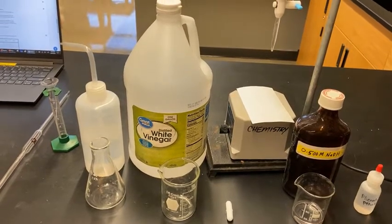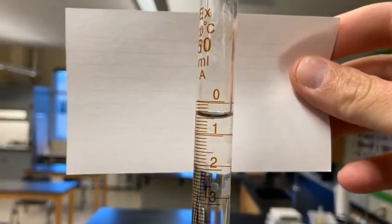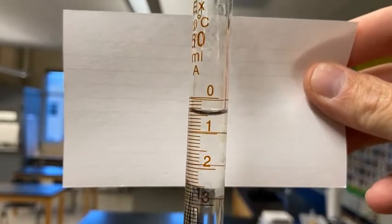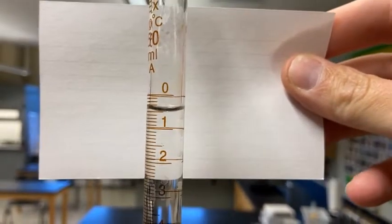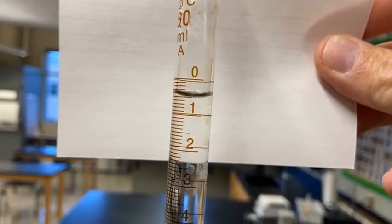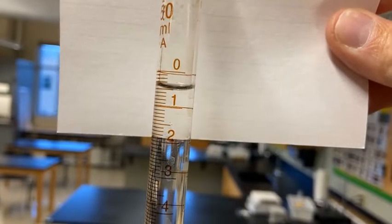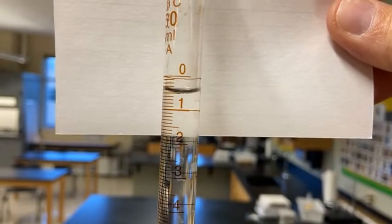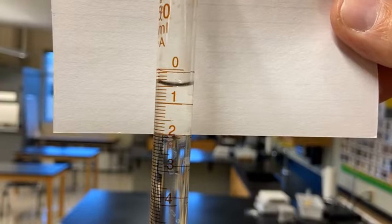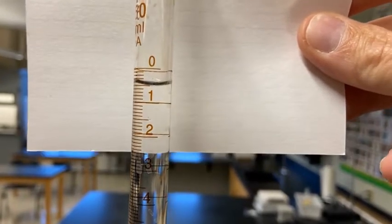We'll be titrating the white vinegar, which is our analyte, to find the concentration of acetic acid. I've already filled the burette and I'll show you where it is. I'm holding a card behind it so you can see it better. Remember, you read from the bottom of the meniscus. An important thing about burettes: they read from the top down — zero at the top going downward. You always read to two decimal places, estimating between the lines. Right now it looks like about 0.49 or 0.50 milliliters. That's your first reading.